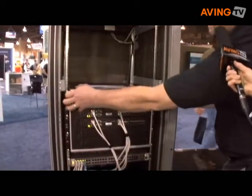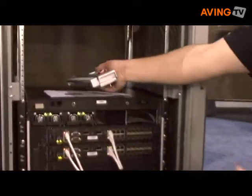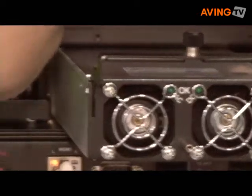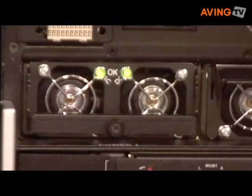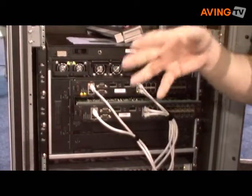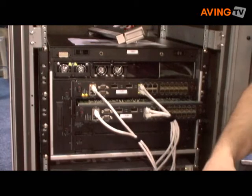Every component of this device is hot swappable. The F5 ball is hot swappable, the power supplies are hot swappable, the fan tray, and the blades themselves — all can be swapped on the fly, all without disrupting the flow of traffic through the device.